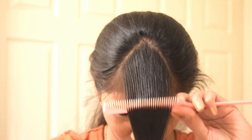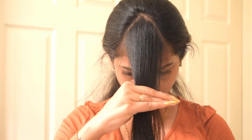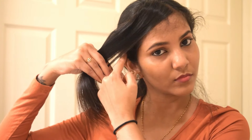Now you can see I've sectioned it neatly into a triangular shape. Also comb that particular hair to make sure it's tangle-free. While cutting your hair, make sure you tie your entire remaining hair backward. Now let's begin the process.